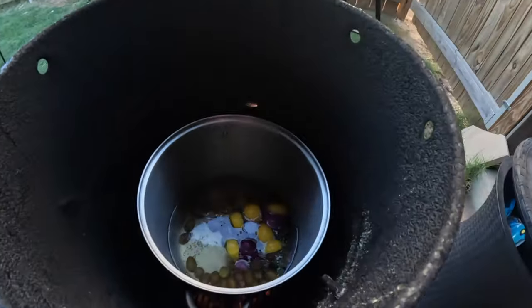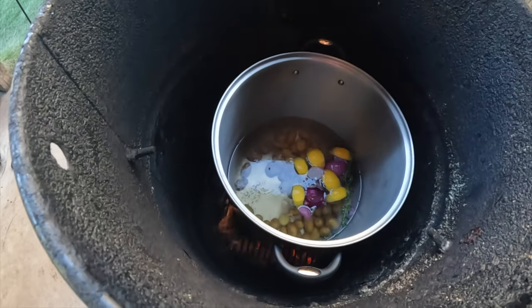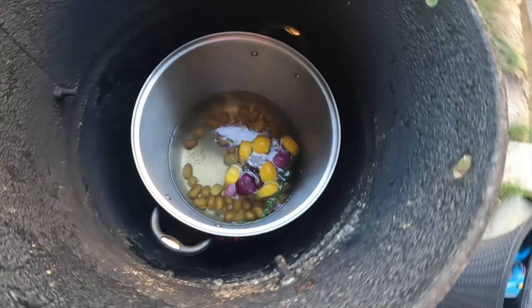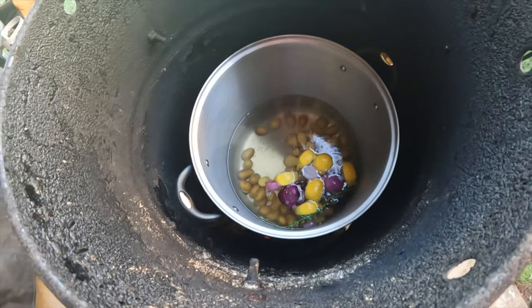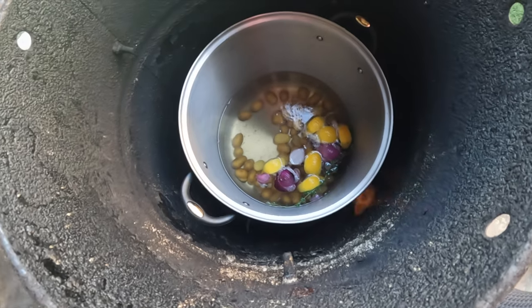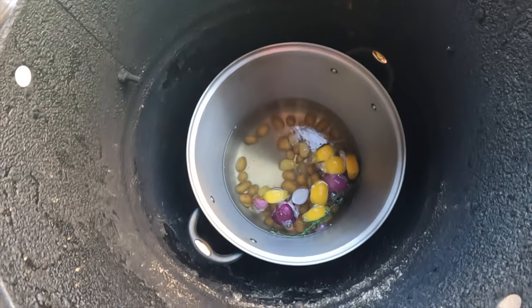Welcome in to the Okie Smokin' Channel. Today I'm doing something a little different — I may have just lost my mind because we're doing a shrimp boil in a pit barrel. I've got a grate on the bottom and coals beneath it. This is about to get to a boil. You can check the temperature of the water — 195 degrees, so it's approaching a boil. You can start to see it lightly boil there. I like to keep with the theme of outdoor cooking.